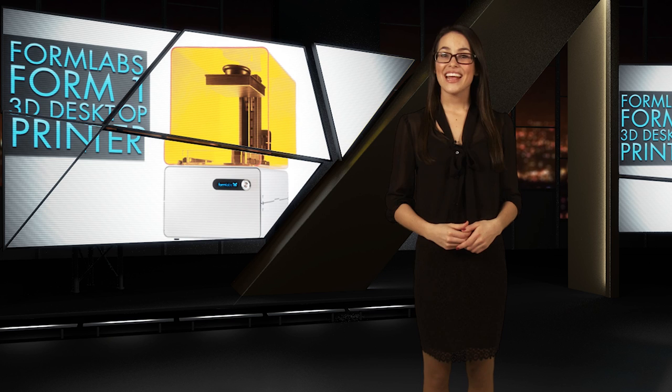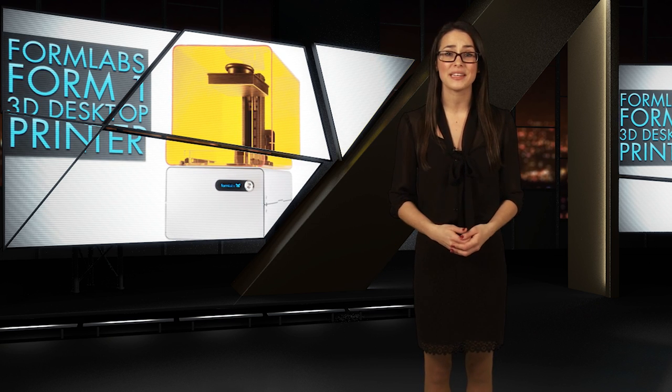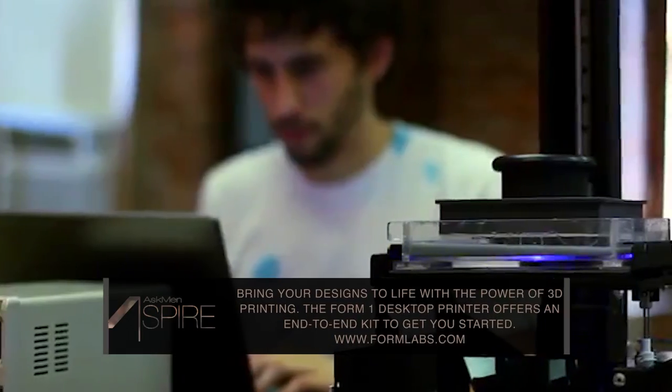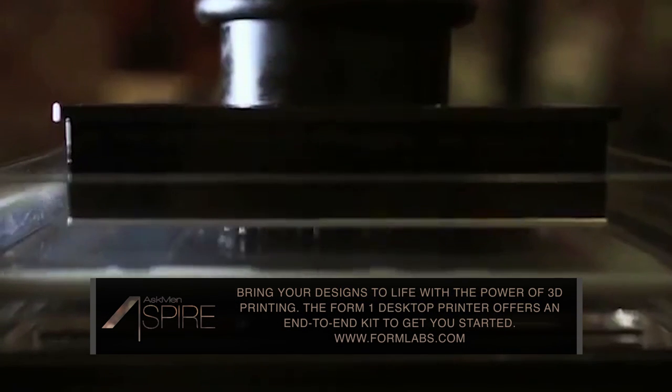And finally, the exciting promise of 3D printing has arrived and is set to open up a world of possibilities. Check out the Form 1 Hi-Res 3D Printer from Formlabs. This desktop end-to-end package works by firing a laser at a tray of liquid resin as it rises out of the printer, causing a section of it to harden. After a few thousand passes, you have your 3D masterpiece.